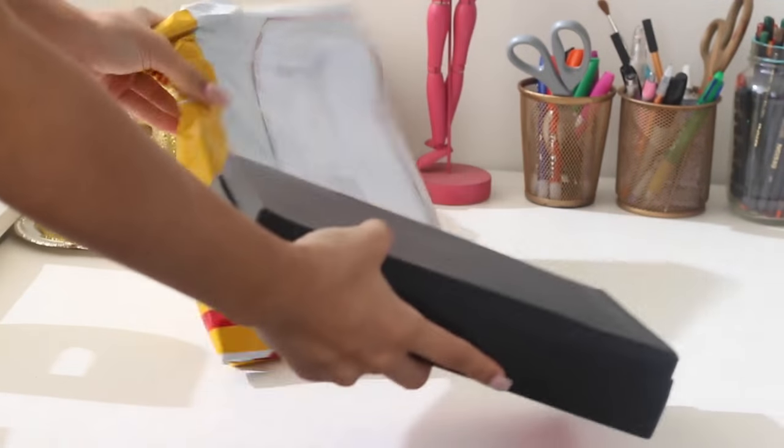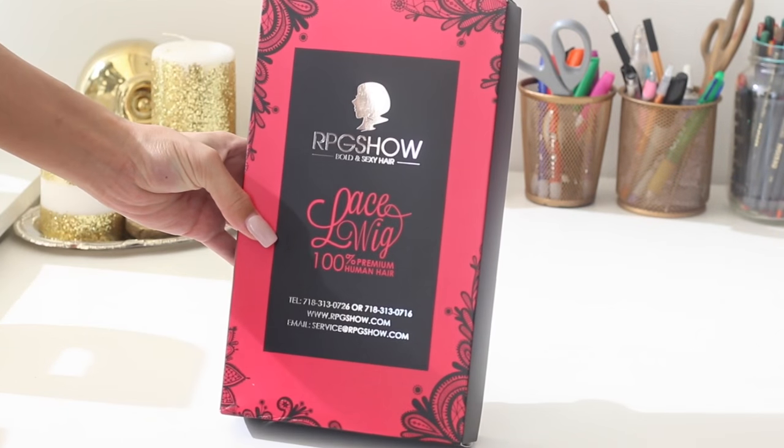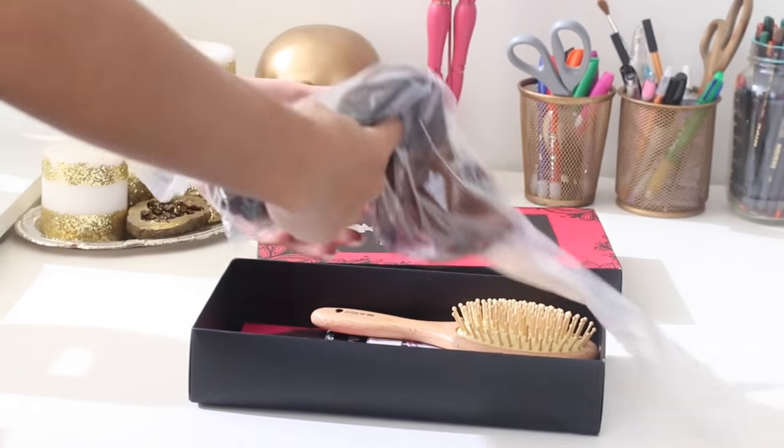So let's start with the basics of this wig from RPG Show. You guys know that I love RPG Show lace wigs. They are 100% premium human hair. I've had a lot of them and I've never had any problems with them.